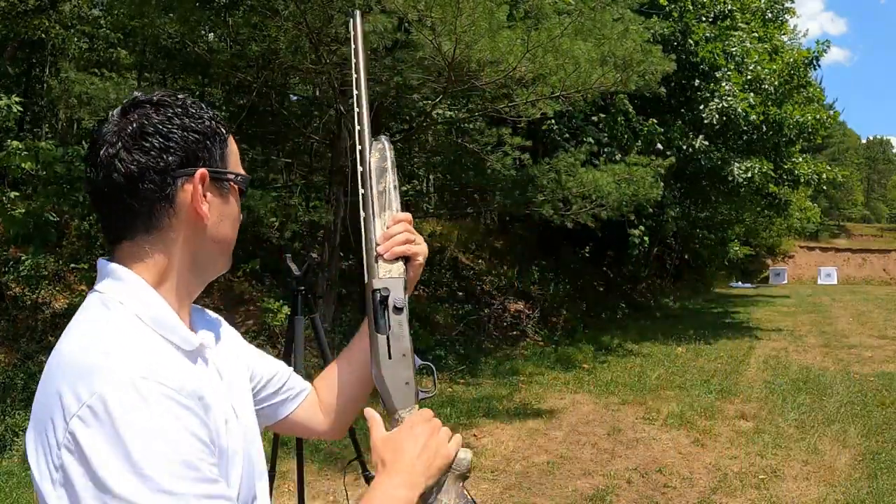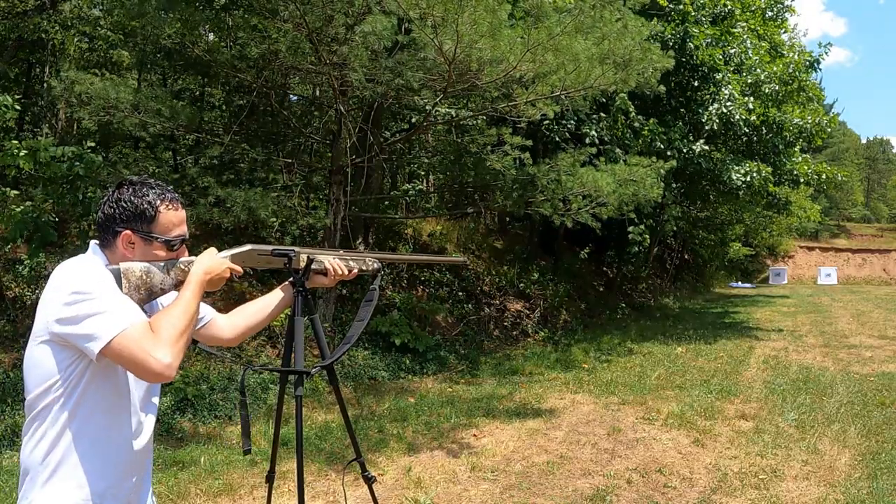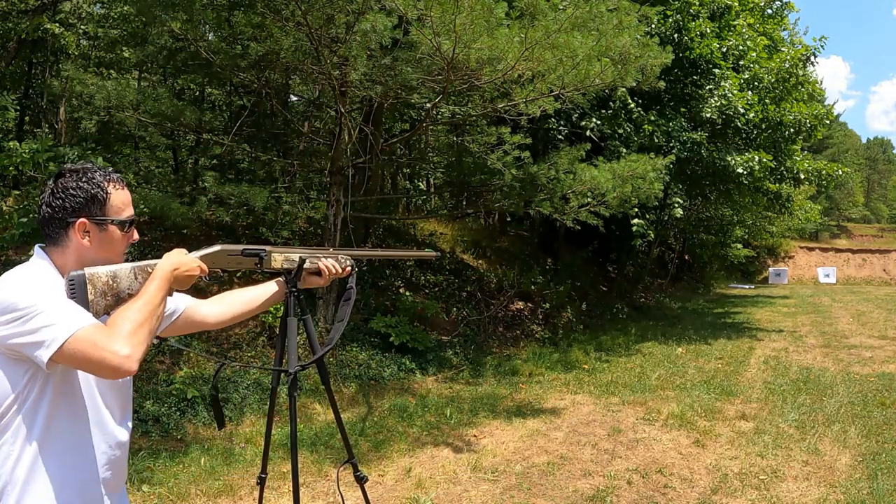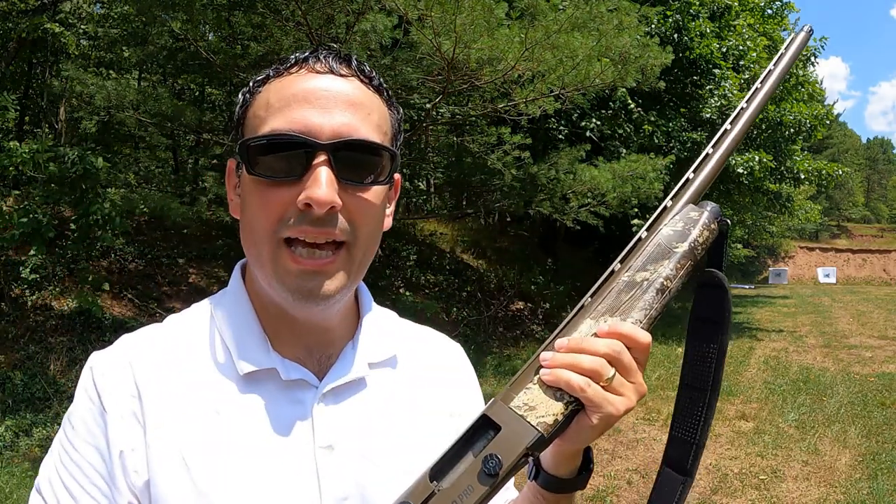We're going to go ahead and change choke tubes. Now for the improved modified. Next, we're changing paper and choke tubes — up next is the full choke. And last but not least, we've got the extra full. I have checked into the safety, contacted the company that makes the chokes and read the documentation. This choke is good up to BB shot with steel, so we should have no problem with number fours. It's also worth noting that different shot sizes may interact with chokes differently — number twos may be different than number fours, and everything else may interact differently. So we're just testing number fours today.